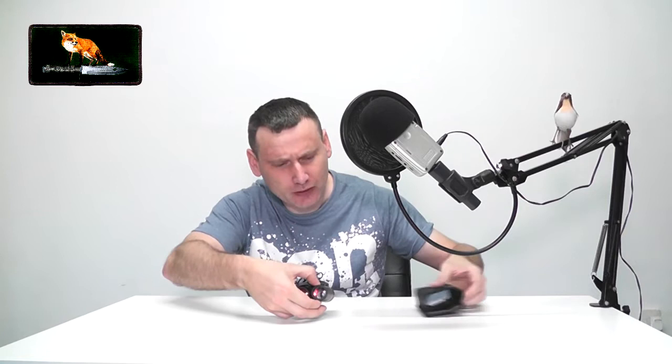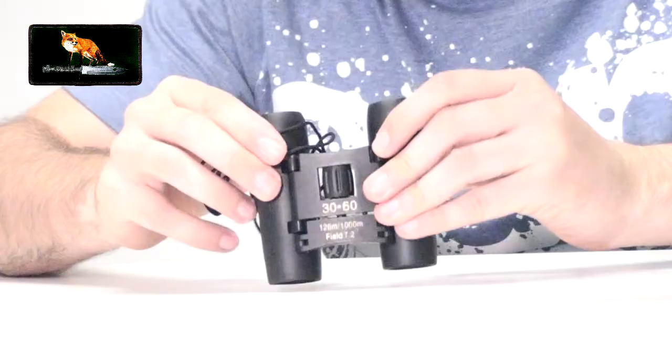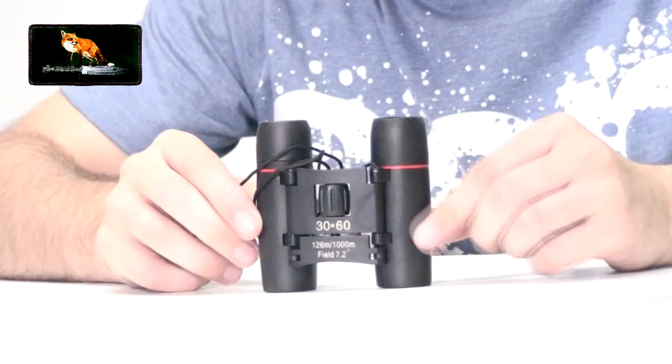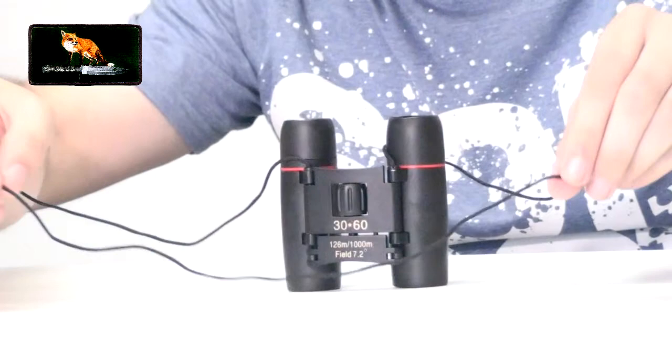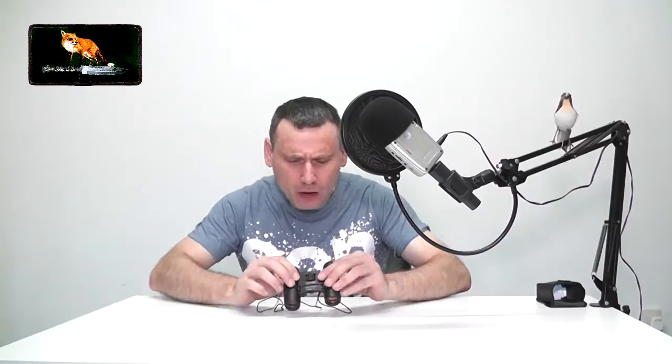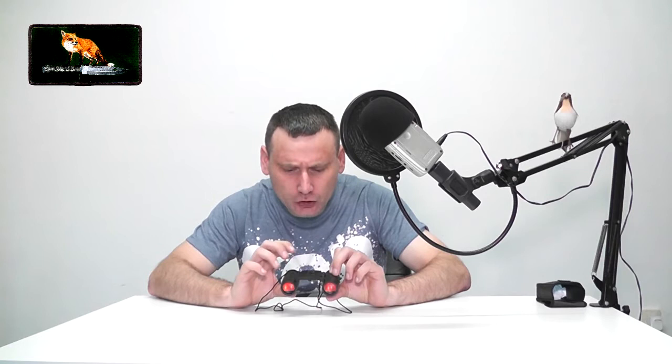Anyway, let's unbox it. When you take it out of its packaging it looks something like this — let me slide it out. As you can see, it looks quite cool. Look at the size of it! And they also come with a neck strap.